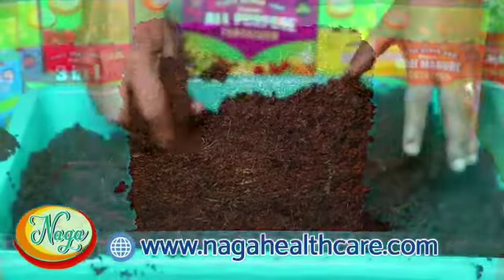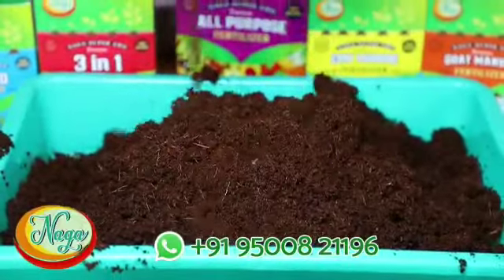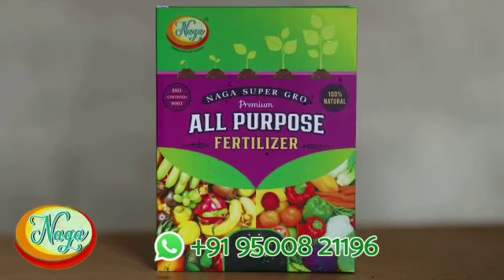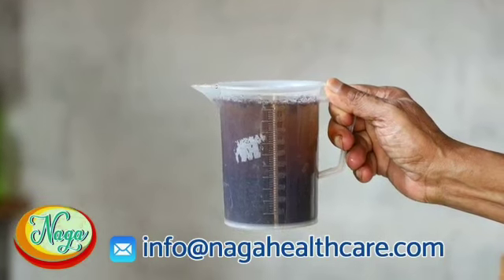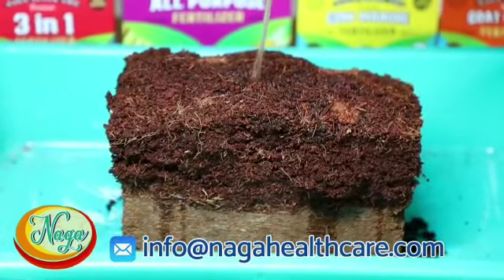Then keep it in small water jars and grow plants by supplying nutrients. Instead of plain water, you can use Naga Supergrow all-purpose fertilizer mixture — 100 grams mixed with 5 liters of water. After 2 days, mix the water and pour it on the coco peat bars to break them into small particles.